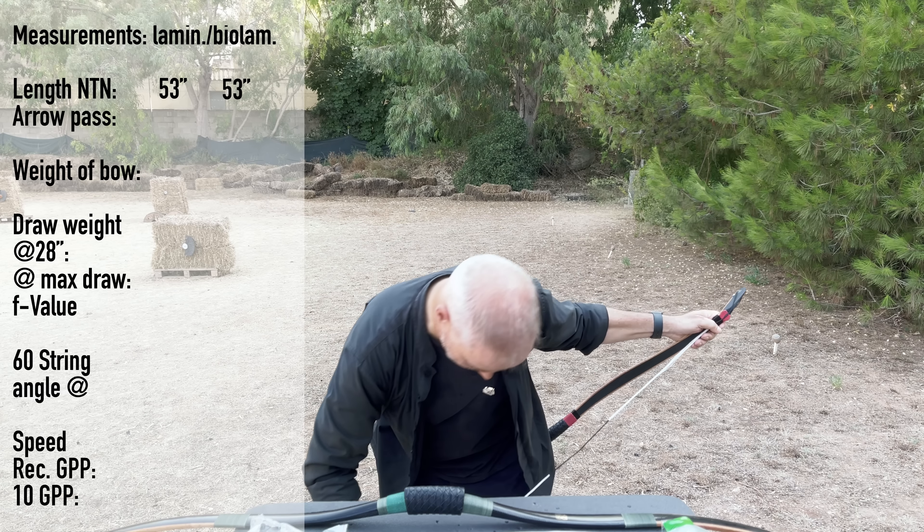Draw experience — the normal one: it almost starts immediately with very little play, maybe an inch, and then it's already building. 28, 29, 30, 31, 32 — relatively smooth with a nice draw curve. Ten points for that one. The bio-laminated: there's a little more wiggle room at the beginning, so maybe the brace height needs to be adjusted a little higher to eliminate that first inch of slack. But from 28 to 31 it draws nicely — however after 31 inches this bow gets really stiff, there's a little stacking going on. So I give it nine.